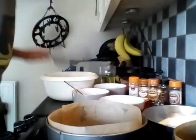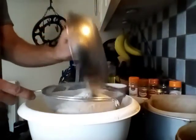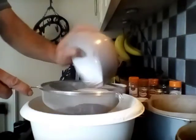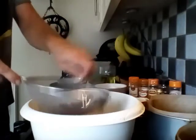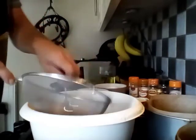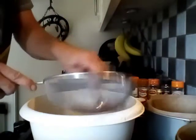First, you need to sieve all the dry ingredients into a bowl. The oven is on 160°C at the moment, and pre-line your baking tins. So that's the self-raising flour, cocoa powder, a little mixed spice. With the coriander seeds and the whole cloves, I just ground those up in the pestle and mortar first.